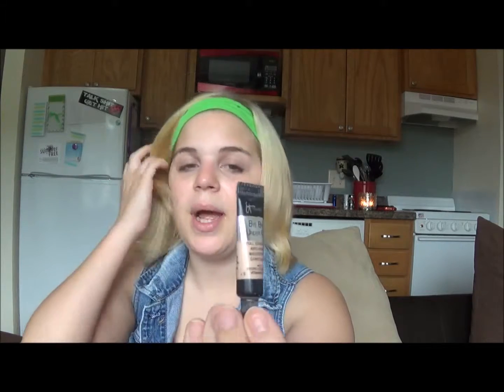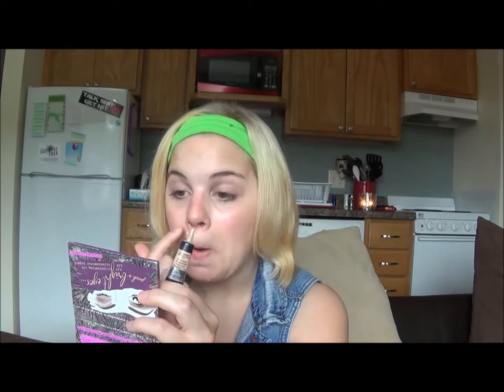Now I need to conceal some dark spots on my face. I'm using the It Cosmetics Bye Bye Under Eye. I typically don't use this to conceal my under-eye circles, but it works really well to conceal my acne scarring and any redness I have on my face. So I'm going to put a little bit on my chin, around my nose — got a little redness going right here. I'm just going to blend and tap that in. And then I'm going to set that as well, because that concealer is also kind of sticky.